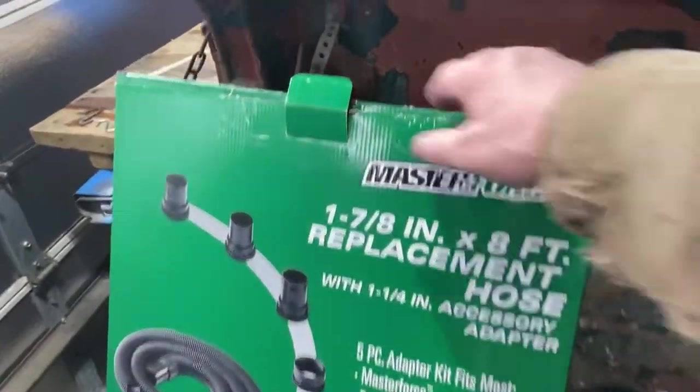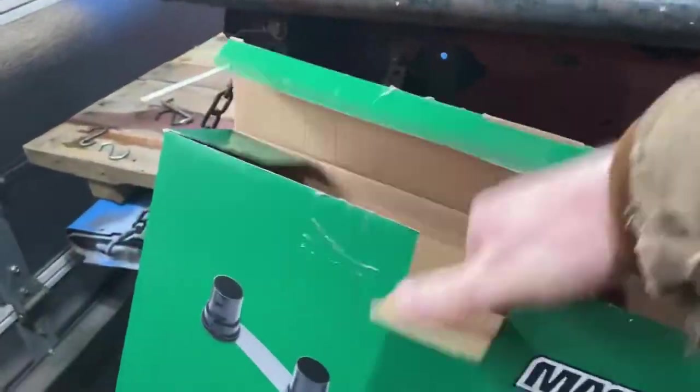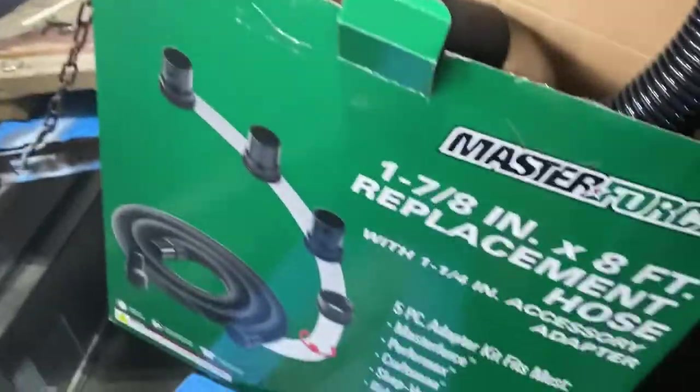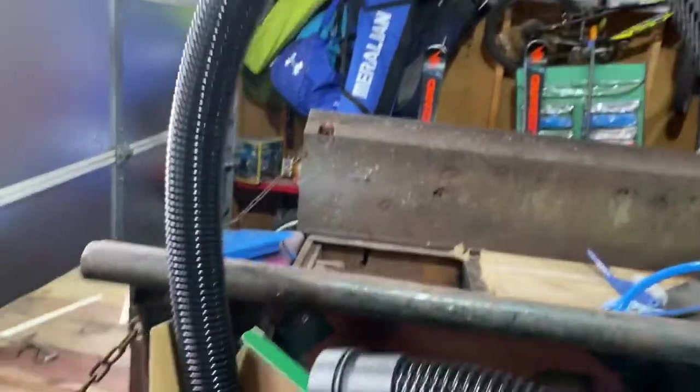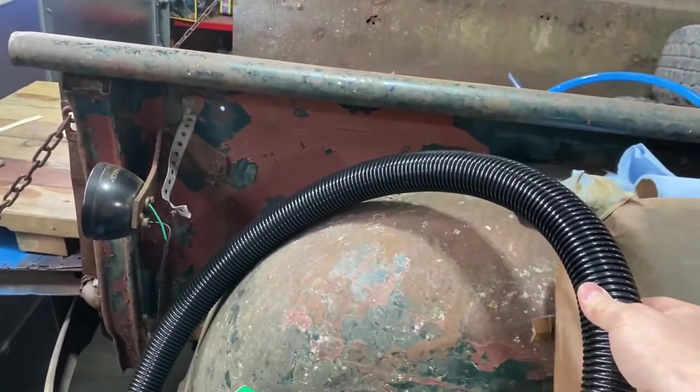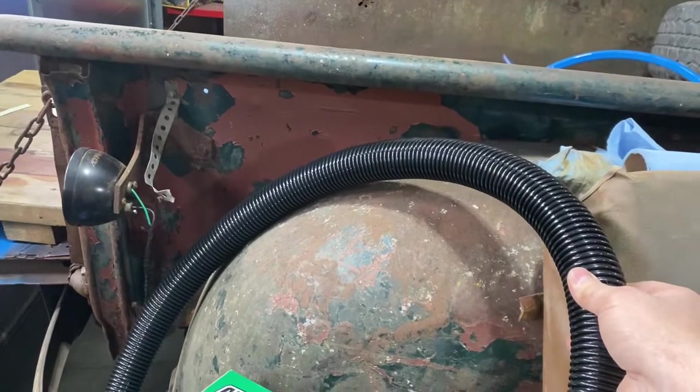To save a nickel, I just went to the hardware store. I measured what I needed and this flex hose is the closest I could get. I've got eight feet of it — I could pack the rest up in the attic for the next project. I'll just cut this up to size, clamp it down, and make it work.